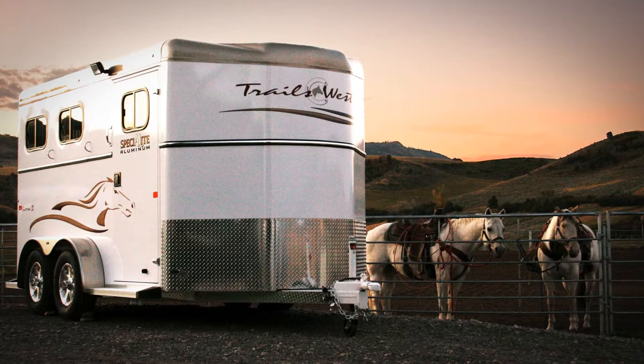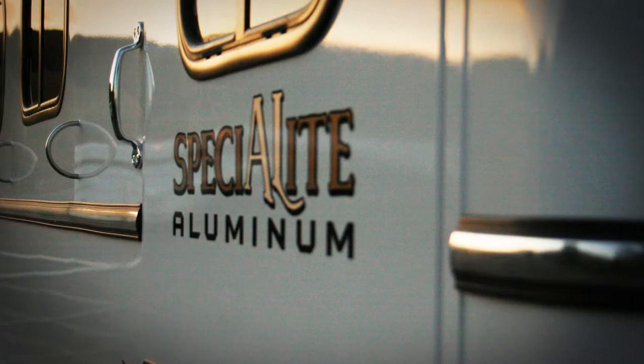At Trails West we appreciate the necessity of having a very fine automotive type finish on our products, and because of what we've gone through in the last 20-some years, we consider ourselves expert in this area.